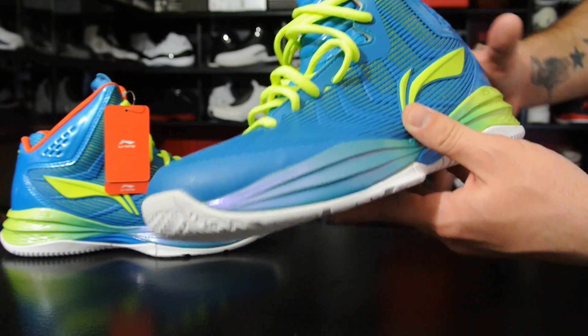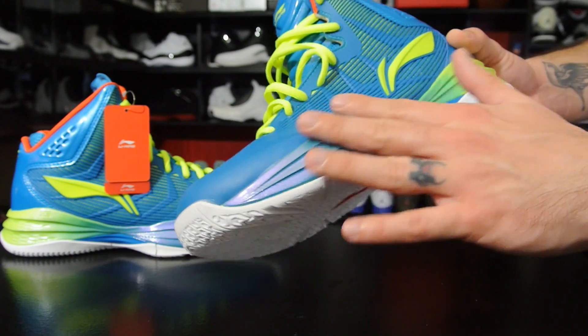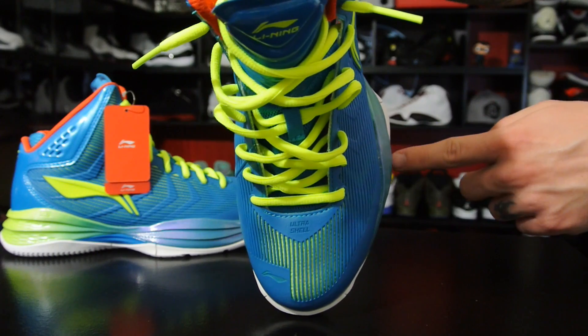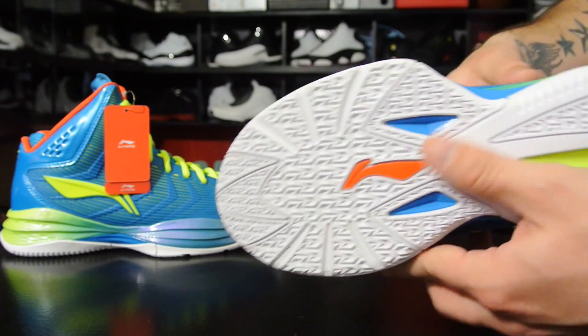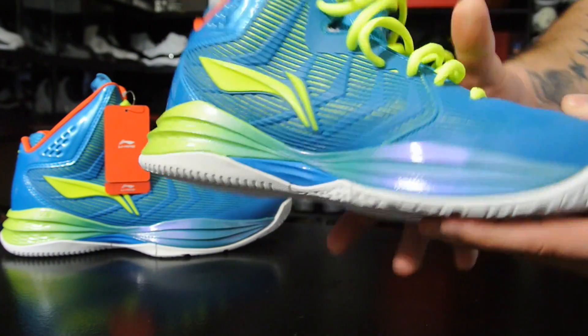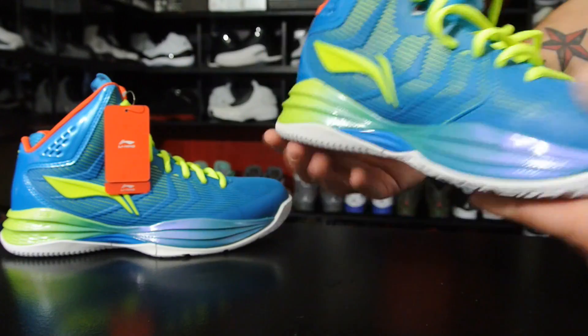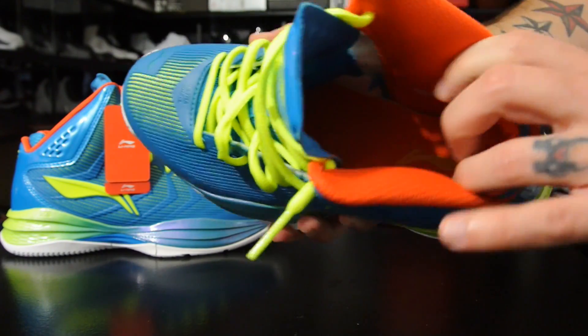The overall support is going to come from the fit, the Ultra Shell — this kind of plastic shell they have — a wide base, outrigger, and they also have a TPU shank which you can see here and here. So you've got torsional support and all that good stuff.